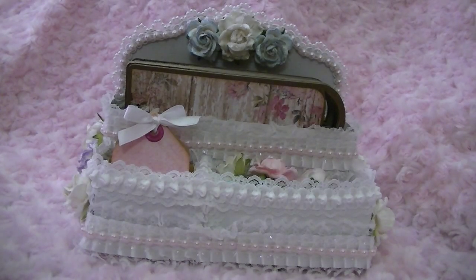Hi everyone, Cheryl here. I wanted to share a project I created for the Cutting Cafe. For this week's challenge we had a couple of files to choose from — the K-cup holder, the coffee cup holder set, as well as a stationary caddy. I decided to use the stationary caddy.